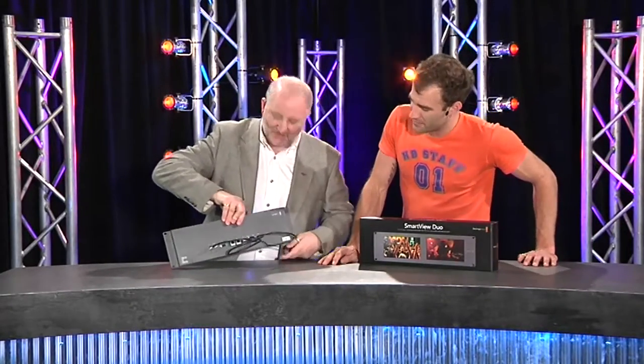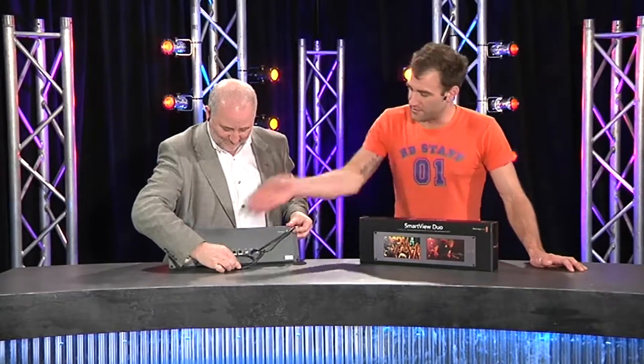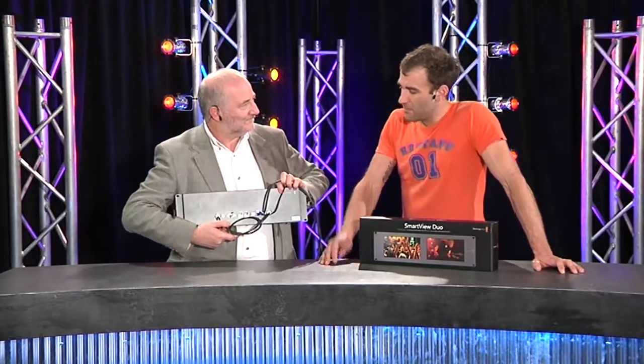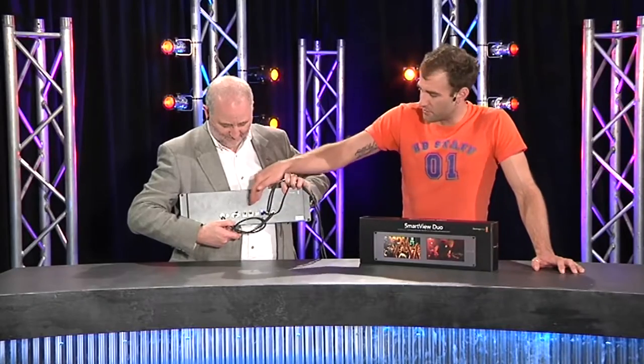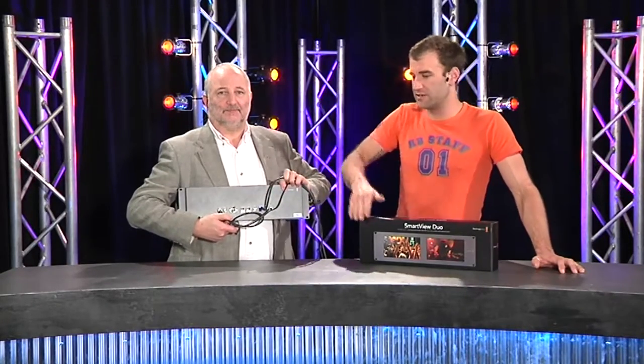If you want to change the picture, there are no knobs — no knobs at all. All there are is a pair of Ethernet ports on the back. The idea is that you go from a computer into the back of the monitor, probably via a little network switch. If you've got multiple monitors, you can cascade — each monitor has a switch built in, so you can loop, loop, loop and daisy chain.